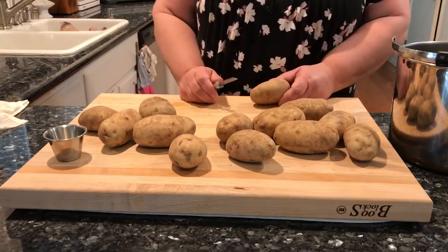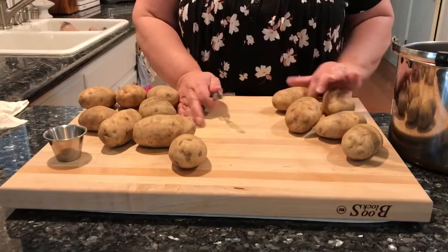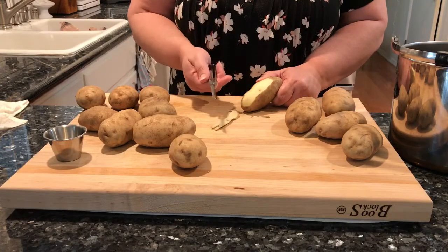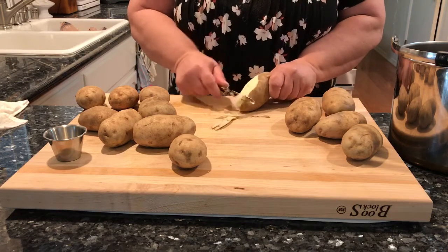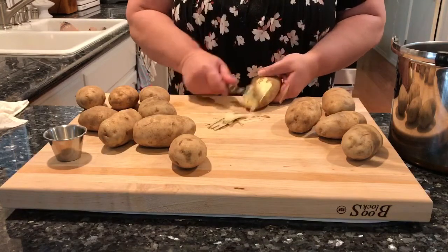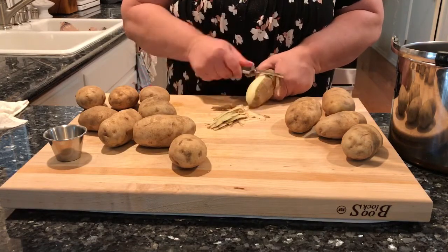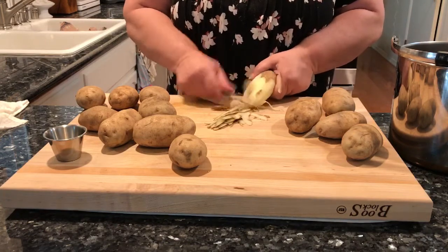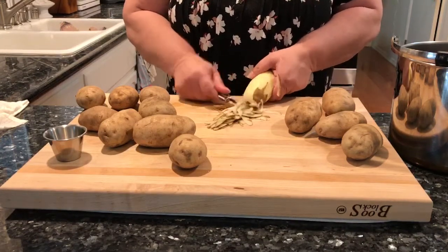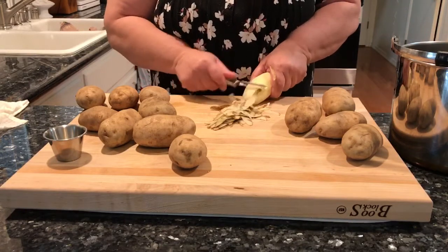I want to show you how to peel the potatoes safely so that you don't injure yourself. I do work on a cutting board and use a standard potato peeler — this might be a Pampered Chef one where you can go up and down, but I am just going to work in a downward motion. I go right in between my thumb and index finger, just down, then flip it over and get the rest of the potato. This is a safer way to do it.